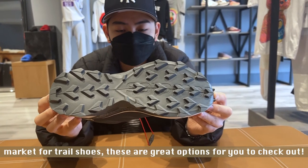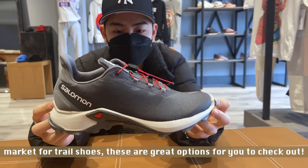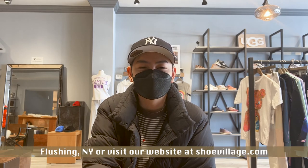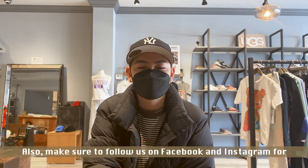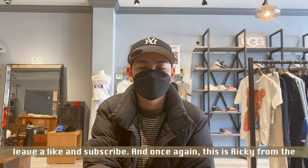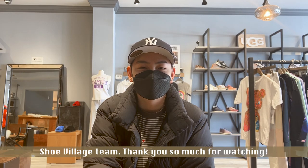If you're in the market for trail shoes, these are great options for you to check out. If you're interested in any of these shoes, visit our store in Flushing, New York, or visit our website at ShoeVillage.com. Also, make sure to follow us on Facebook and Instagram for updates on new items and restocks. If you enjoyed this video, leave a like and subscribe. Once again, this is Ricky from the Shoe Village team — thank you so much for watching.